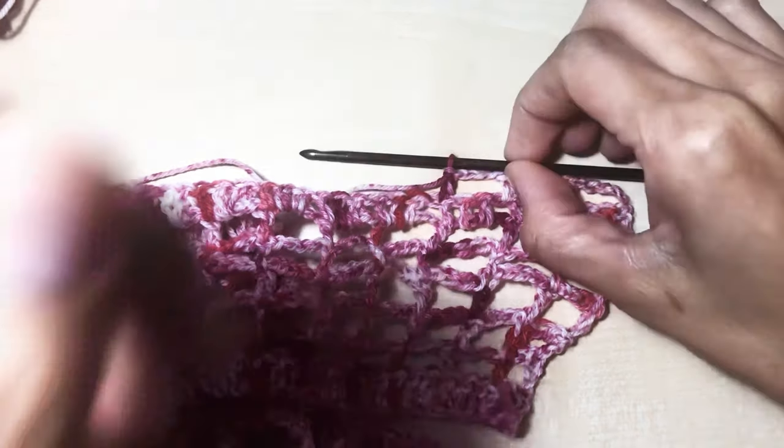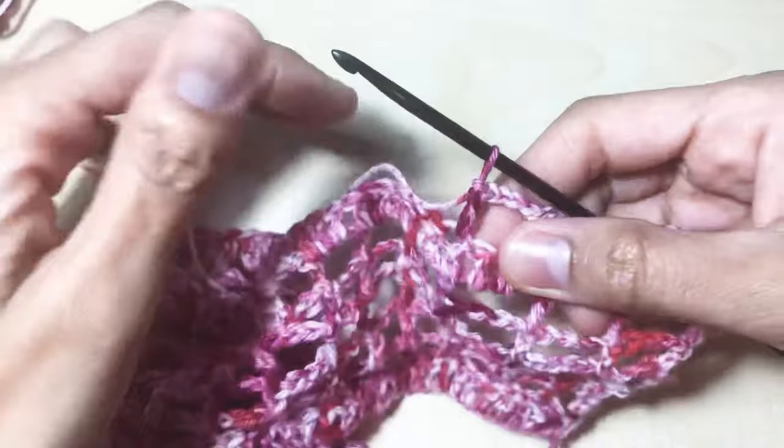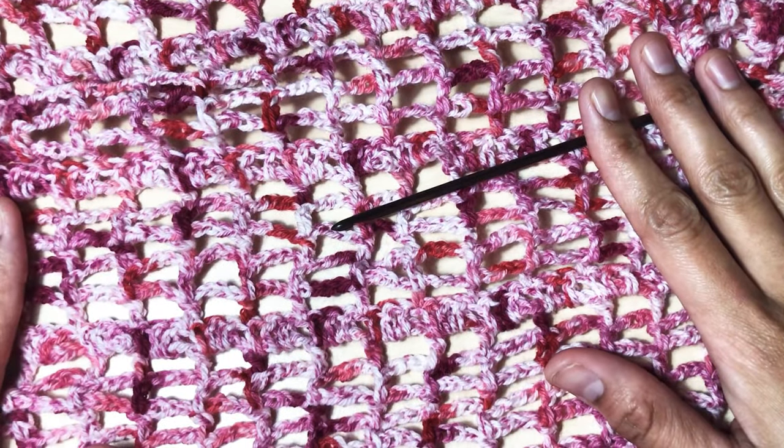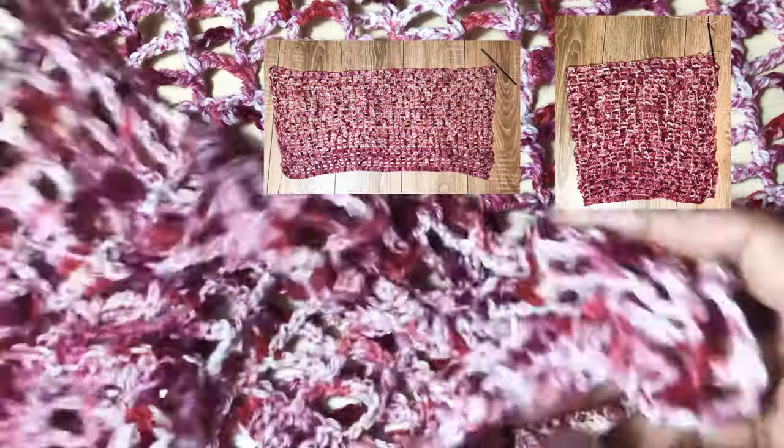After completing five rounds of boxes, we repeat round eight, and then alternate those two rounds until you get the length you want. I have here a total of round 31, and now we're going to fold this in half.